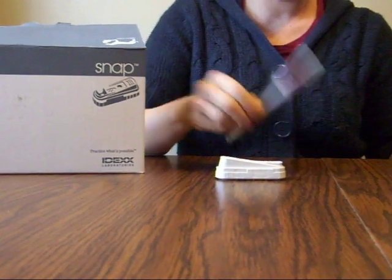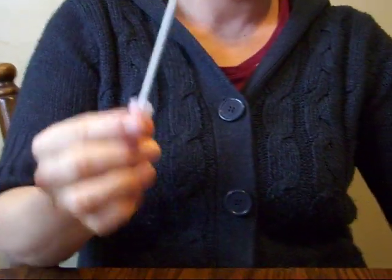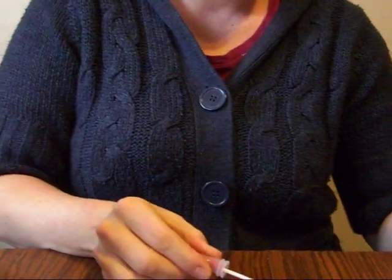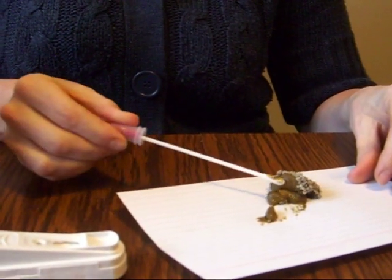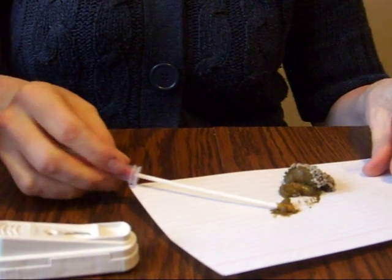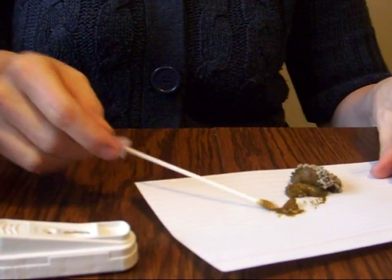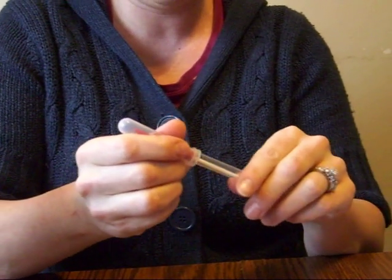These can be a little tricky, so I'm going to explain how we do this. First, you grab the middle and separate it so you have a Q-tip. Then you have to roll the Q-tip into your stool sample — try to find different areas of it. You don't want too much stool on there, just enough. Now, slowly slip it back into the test tube.